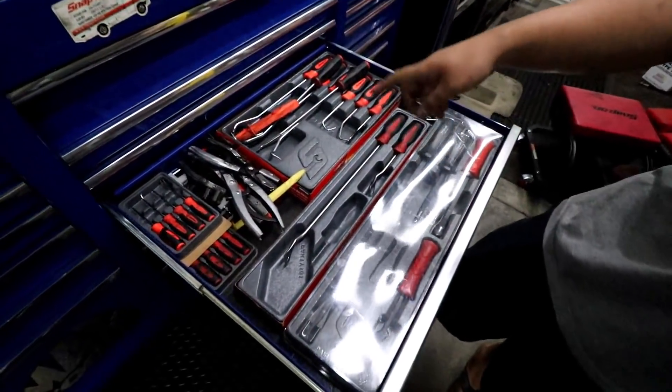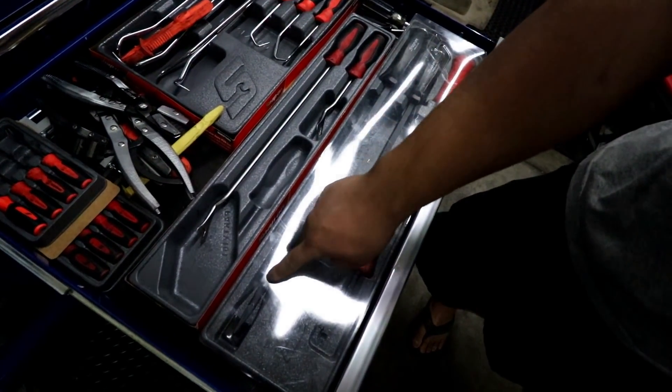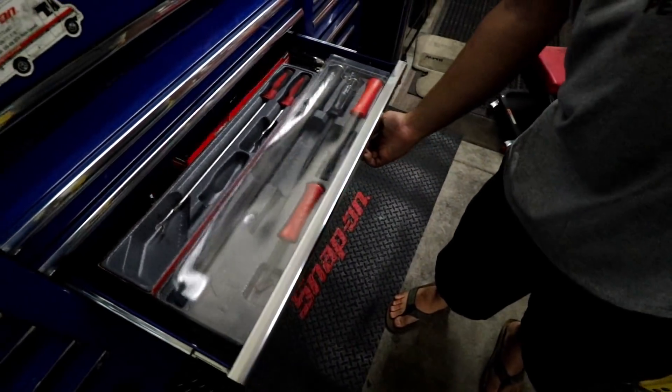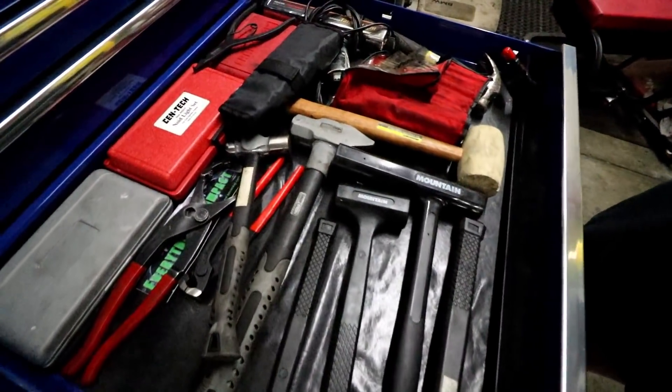Picks — short, long, radiator picks, kind of poppers. The rest of the pry bars that I had — I have the straight ones too, the striking ones, and the shorter ones that I keep in here because I don't need them all on the cart. Hammers. For the most part, punches. Timing light.